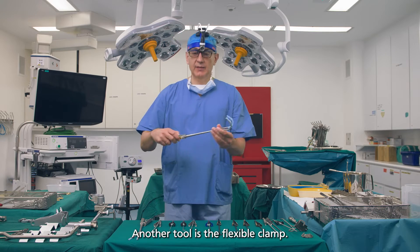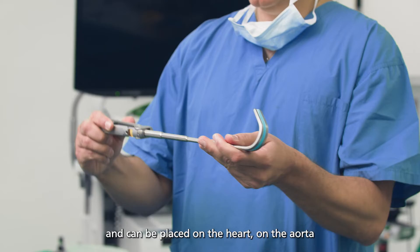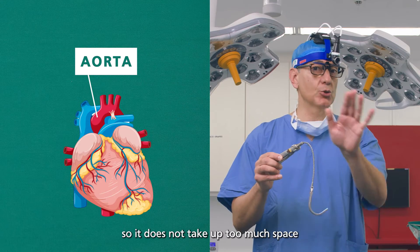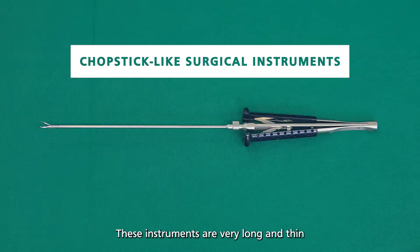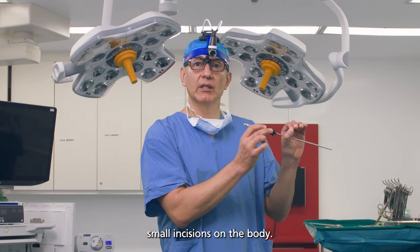Another tool is the flexible clamp. You see this clamp here can be bent, actually, and can be placed on the heart, on the aorta, but it is bendable, flexible — so it doesn't take too much space through the small incision. These instruments are very long and thin because they are supposed to pass through keyholes, small incisions of the body.